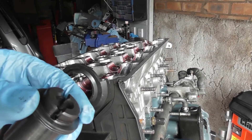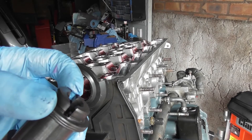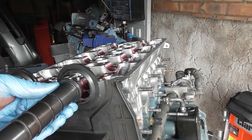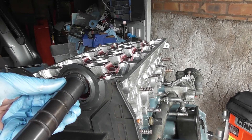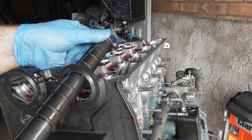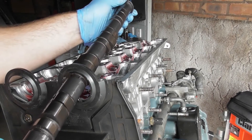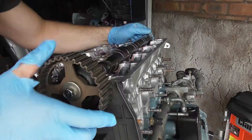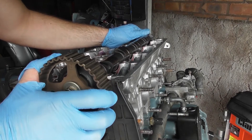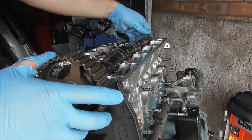Now it's time to install the inlet cam. You can see this is the inlet cam because it has a cut in there — that's for running the distributor. Feed the cam in carefully, being careful not to mark up the journal surfaces. Make sure you have 'up' showing on the cam gear, and for now it's just rested into place.